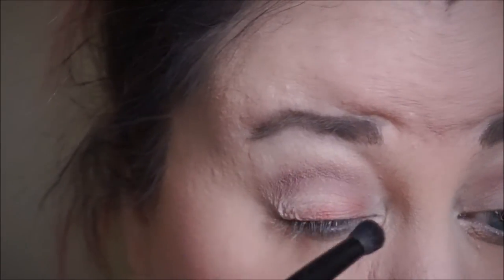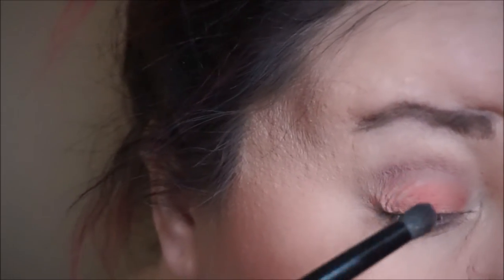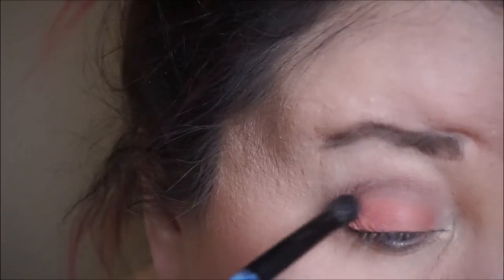Then I'm going to take the color Rebirth, which is that beautiful peach pinky color. I'm just putting it all over my eyelid and kind of blending it up into that crease color, just so it's like a seamless color.